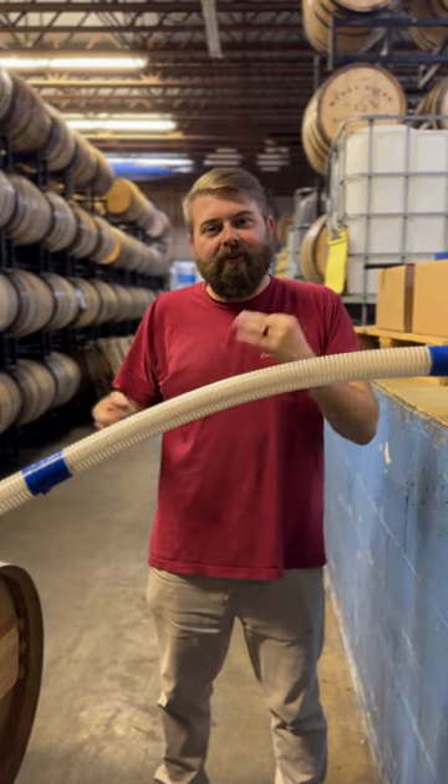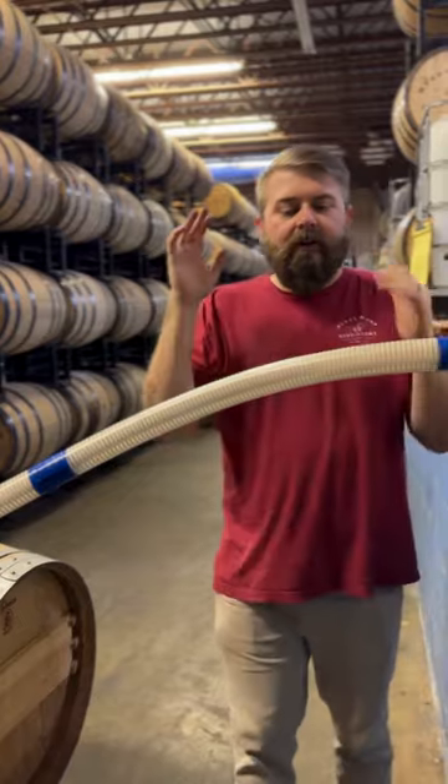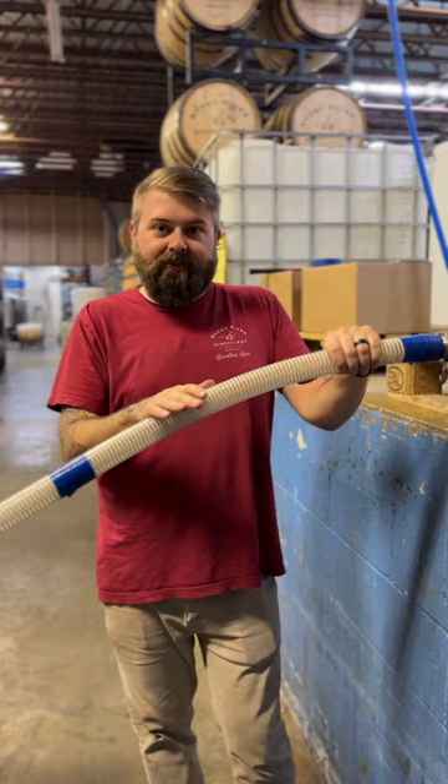So today, Jake and I pulled three of our barrels that would usually be just for Queen Charlotte Reserve to basically start our second stage of our Queen Charlotte Reserve cask series.